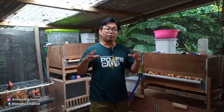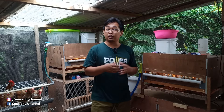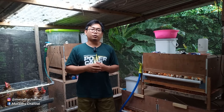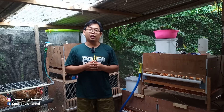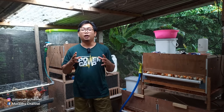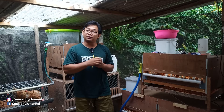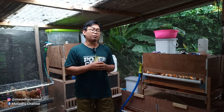Halo sobat, setelah kita melakukan analisis dan juga memprediksi bahwa peternakan yang akan kita mulai itu bisa menghasilkan keuntungan, maka barulah saatnya kita melakukan persiapan. Apa saja yang harus kita persiapkan dalam memulai ternak ayam kampung, sesuai dengan analisis yang sudah kita lakukan kemarin? Jangan kemana-mana.